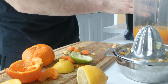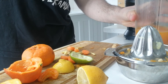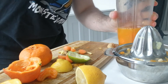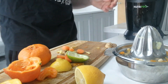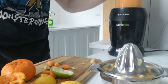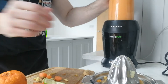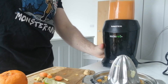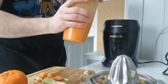Let's get the blender on it and then we're going to blend it all. Three, two, one. Let's give it a shake — I'm going to give it one more blend.